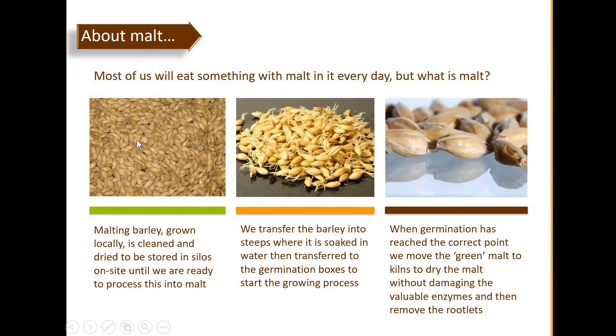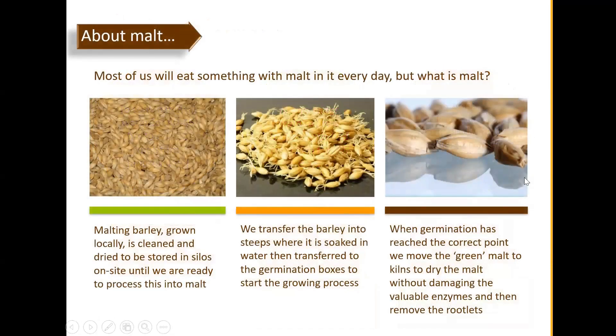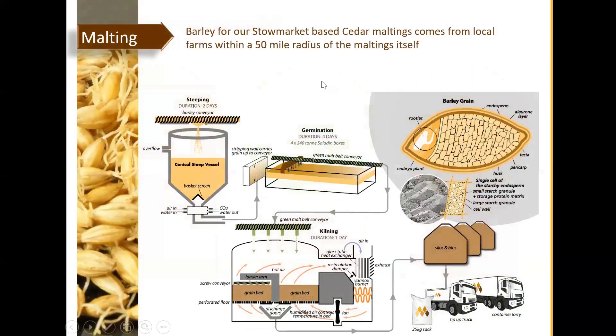When germination has reached the correct point, we move the green malt to kilns to dry the malt without damaging the valuable enzymes, then remove the rootlets. These are the main stages inside the facility during production. The raw material is barley and malting is the process. The final product is malt or malted barley, which is the full name. The three main processes involved are steeping, germination, and kilning.